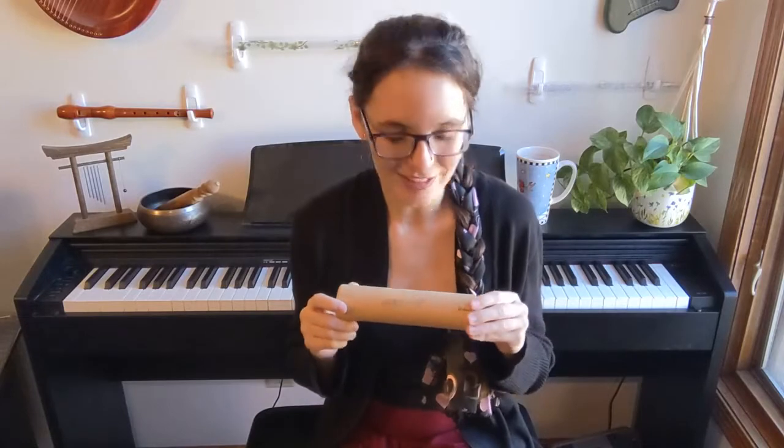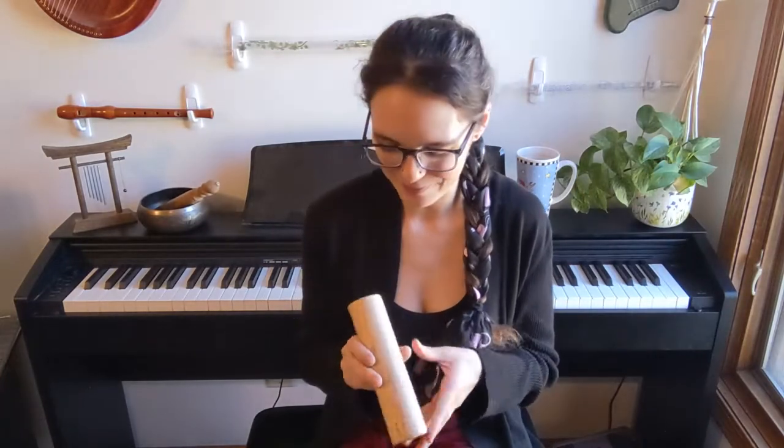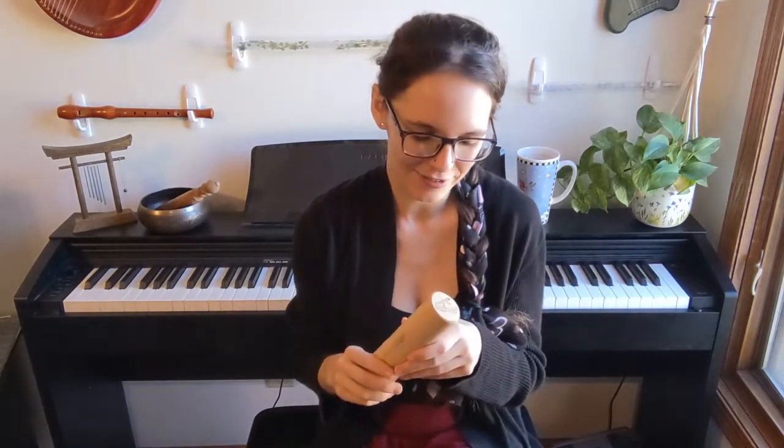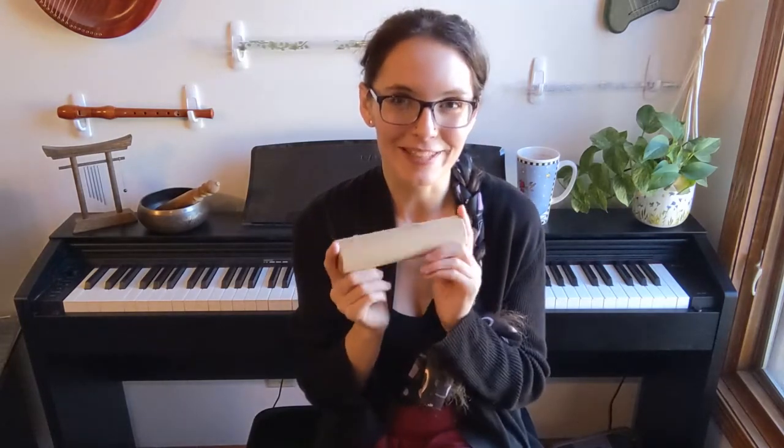I'm going to go ahead and put a link in the description to where you can buy this. Right now it is $17. With the pandemic, prices are fluctuating all the time, so you never really know, but you can click the Amazon link and it will take you to the store. I also love the cute Gekko logo — I love Gekko as a company. They make great kalimbas and I've always thought they were super high quality, and I'm really impressed by this one as well.